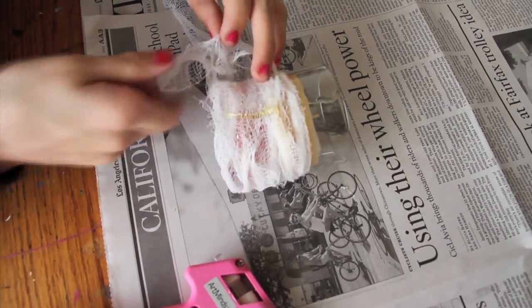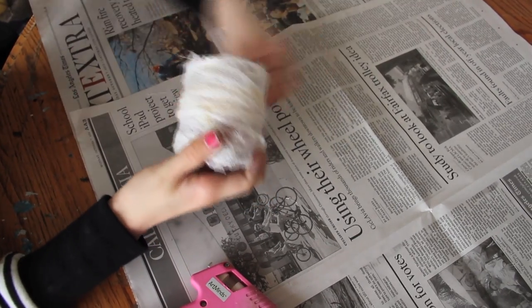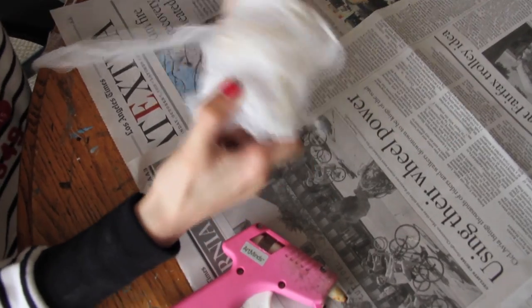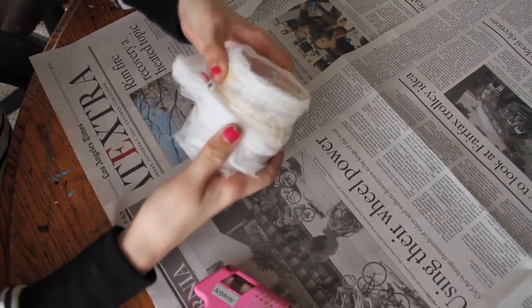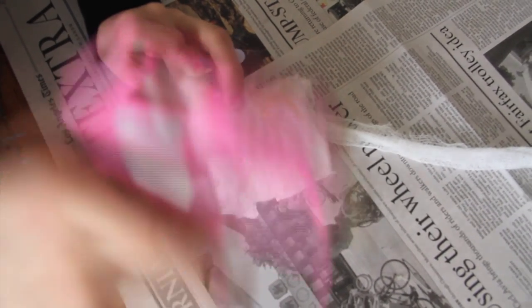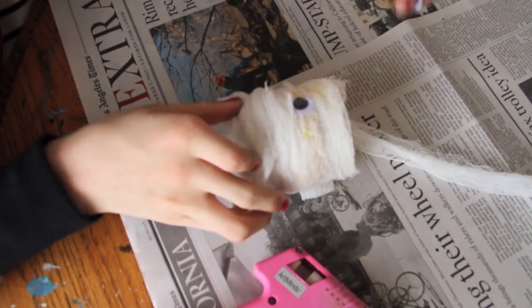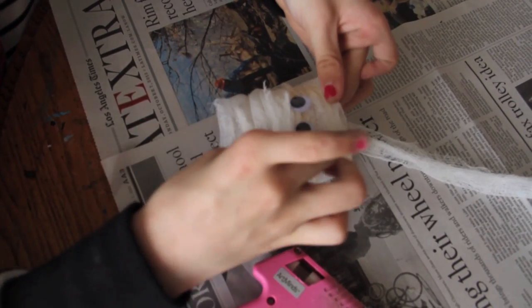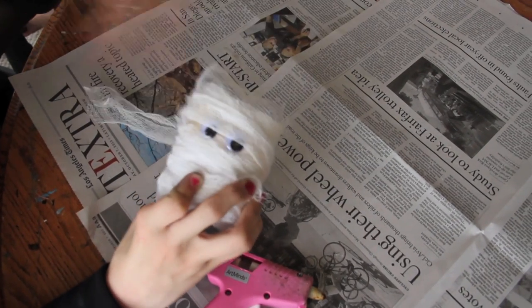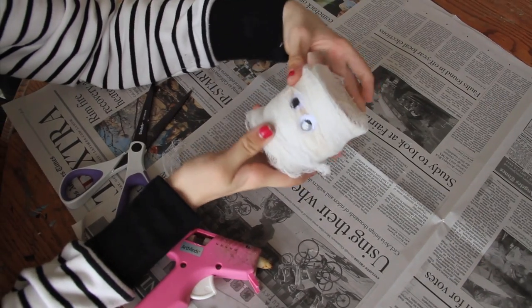Take as much more cheesecloth as you need and wrap it all around the candle until you cover it all up. Before you get to the end on the last strip, halfway through put on little googly eyes, then kind of cover them up a little so it looks more mummified. Finish wrapping, cover the top of the eyes with cheesecloth, and secure with some glue. Now you have your finished mummy jar — it's so cute!